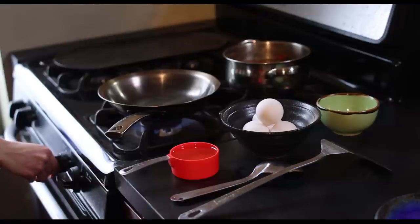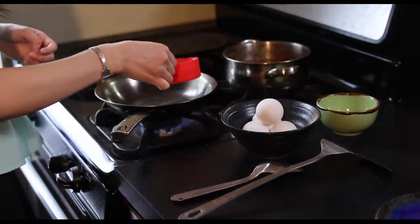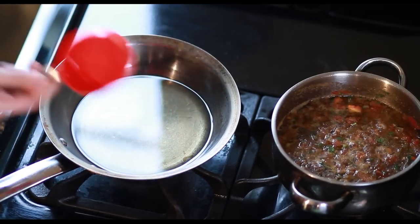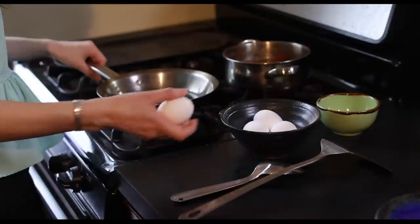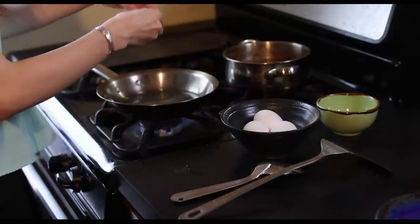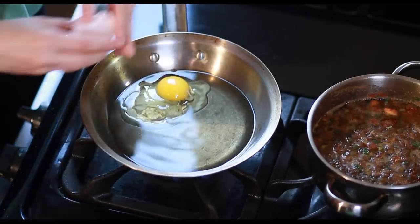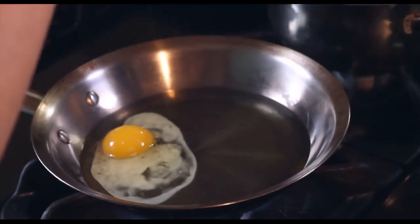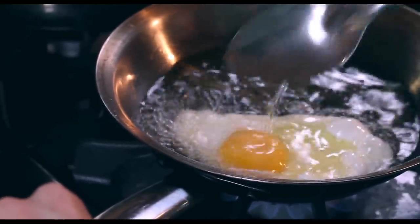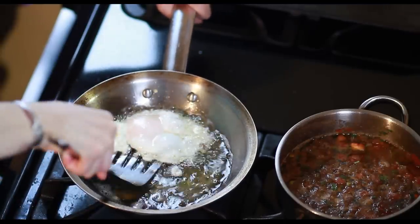First, I'm going to cover the bottom of the pan with oil and bring that to medium heat. I'm going to crack an egg open and carefully put it into your pan. Add a little bit of salt. And once the edges are a little crispy, your egg is done.